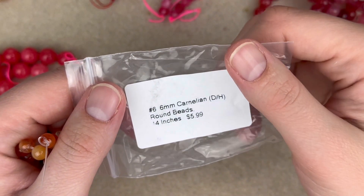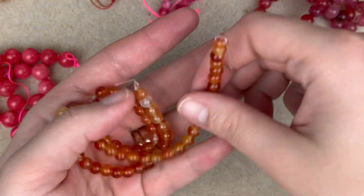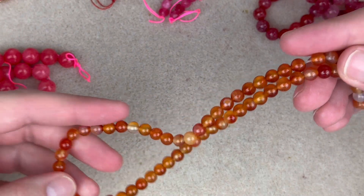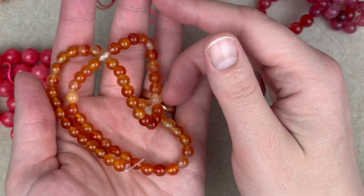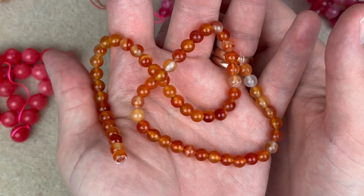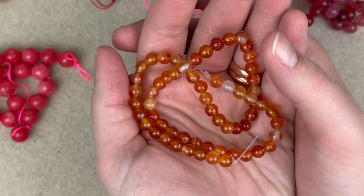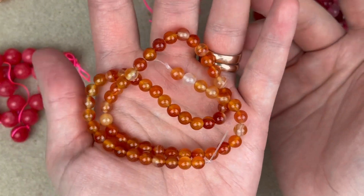Next up we have 6mm carnelian dyed and heated brown beads — 14 inches of this, so a full strand. I do love carnelian and I know these are pretty variated in color, but I actually prefer that to the really dark orange. There's definitely a time and place for dark orange carnelian, but I like variation in my gemstone beads, so this doesn't bother me at all.